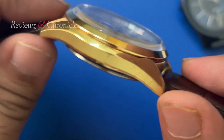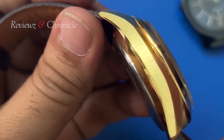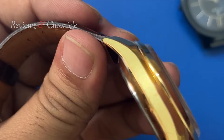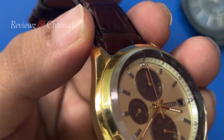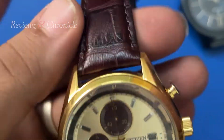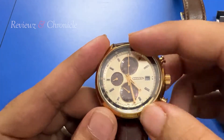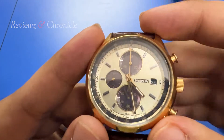I don't know if the camera is doing justice, but there is a matte brush finishing on the sides and a shinier bezel on the other side — a very premium look. This is a 40mm dial in a champagne color.